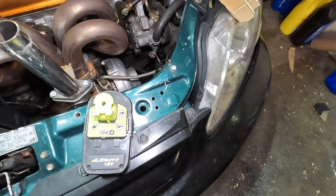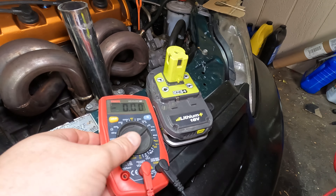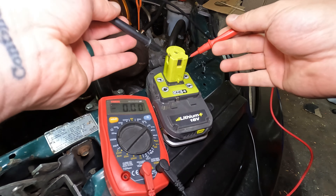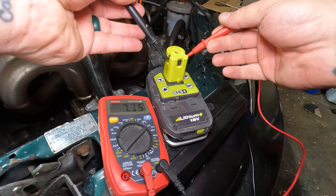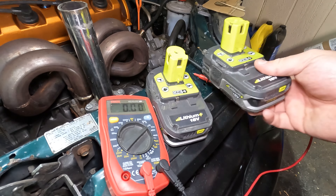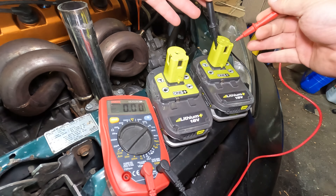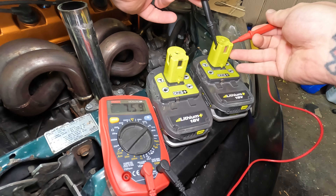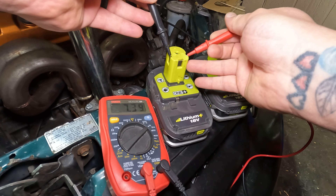Let's pull out the multimeter and see what this one says. She's showing seven volts. Let's grab the other one — that one's about 7.6, then 7.3.